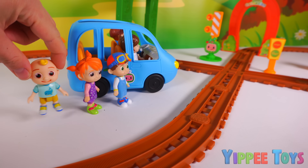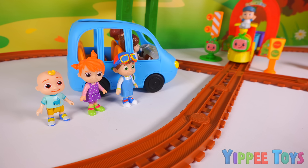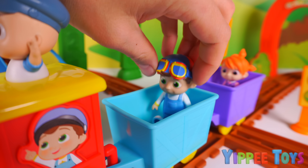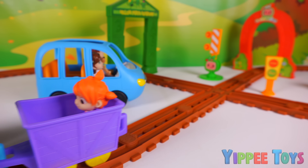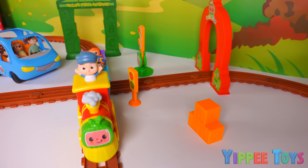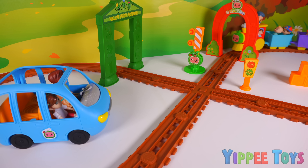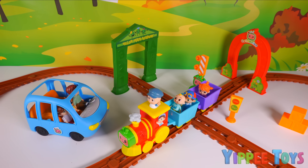No way — my own train! Do you think we can have a ride? I don't see why not. Hey guys, check it out — it's me! Wow, I wonder how long is the train ride? As long as we're willing to ride. Hold on tight, everybody — it's about to go. JJ loves the choo-choo ride. Let's go.